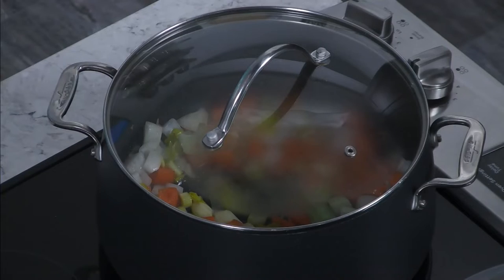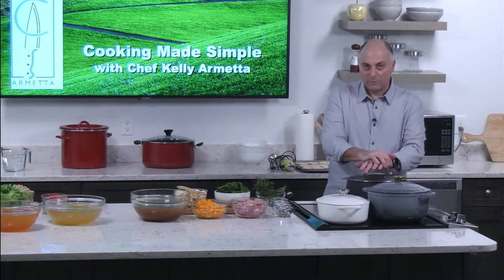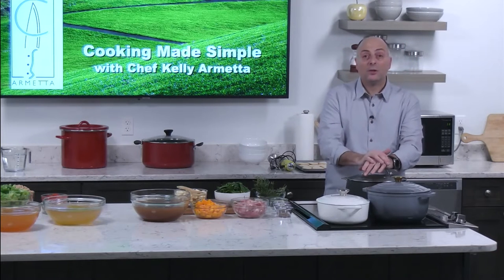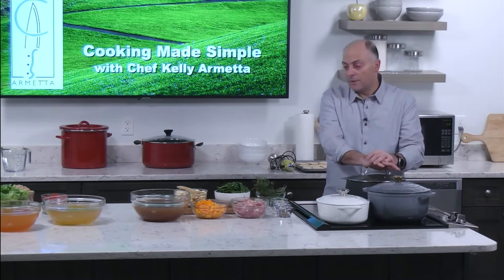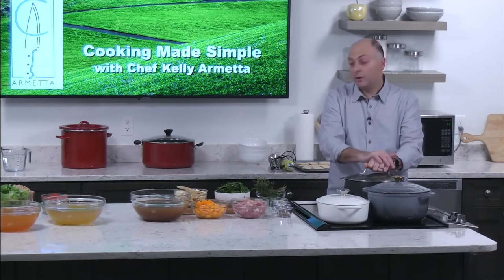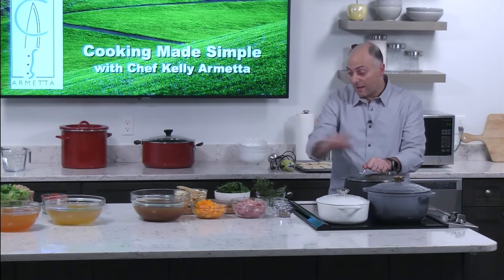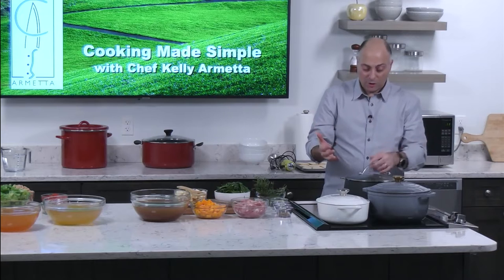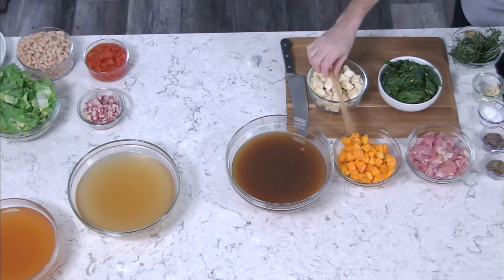We're going to use the bone broth for this one. Soups are easy in general, but if you don't know the techniques it gets intimidating. If you have a few items in your cupboard — bone broth, canned beans, canned tomatoes, and whatever vegetables you have — you're set. What's nice about vegetables is that if you have small amounts left over from different things, it adds to the whole dish. You don't need a lot of one item; just a little bit of each kind of goes a long way.